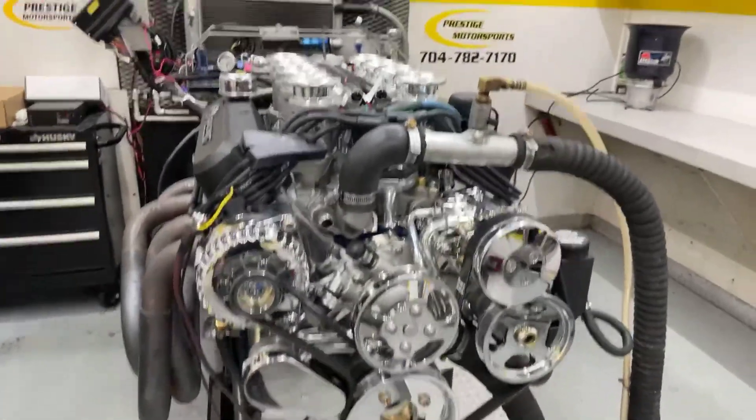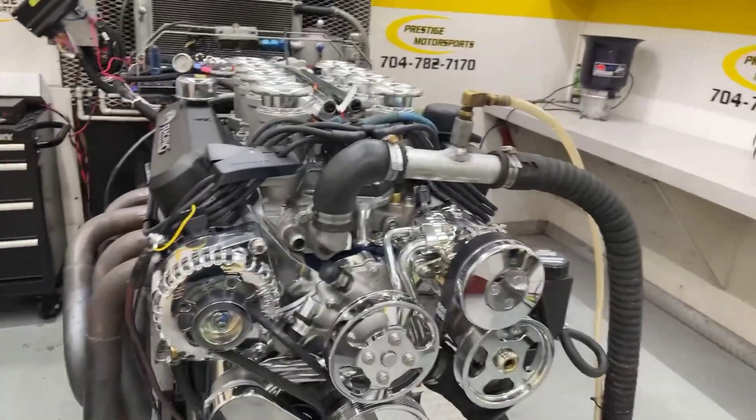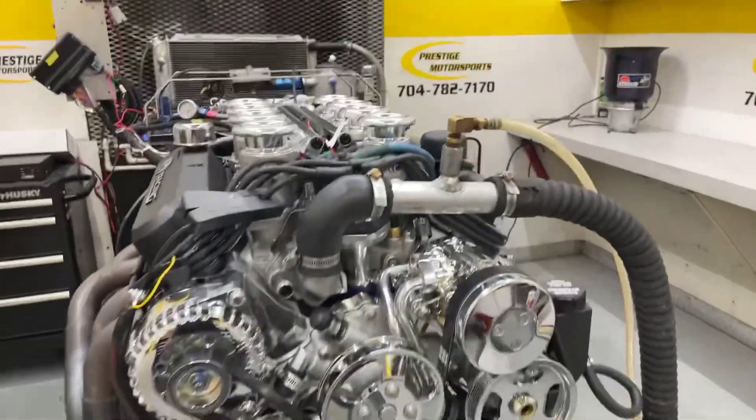All righty Anthony, here's a little 347. Let me give you a description of this combination. We've got a set of our AS-Cast heads on it, custom grind hydraulic roller cam, and we've got the Vintage Air front runner on it.